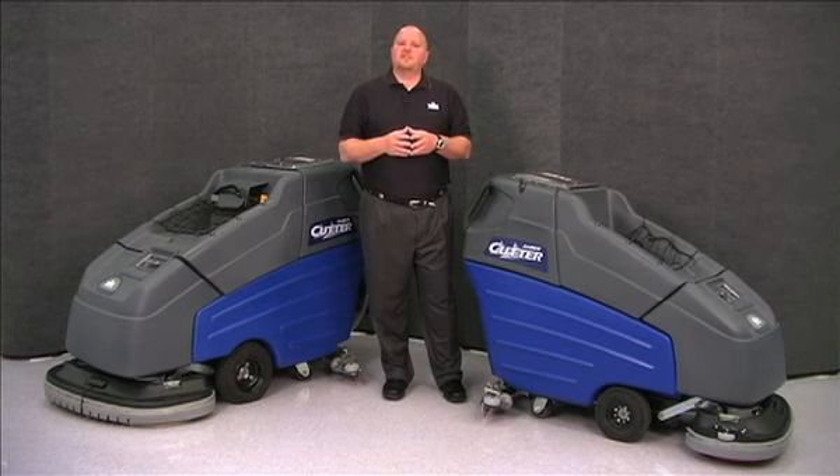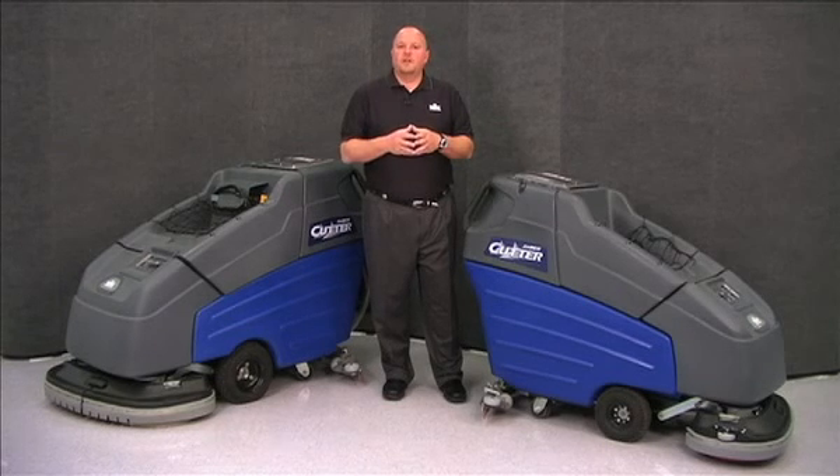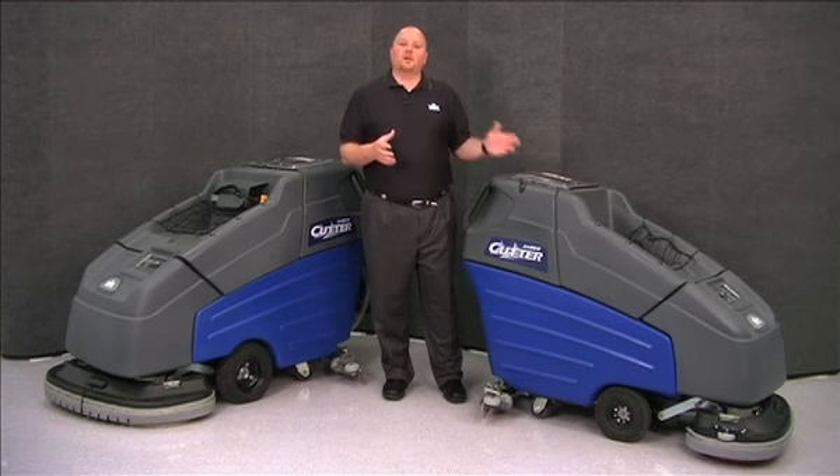The Sabercutter series consists of the Sabercutter 26, which has a 26 inch wide scrub path, 23 gallon solution tank, 25 gallon recovery tank, and is available in a 24 volt system.